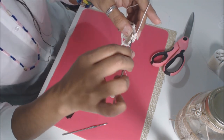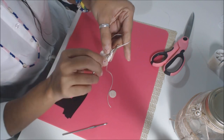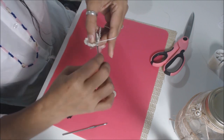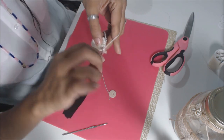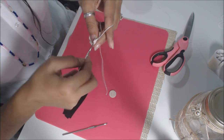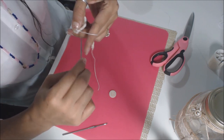Last one: slip stitch, yarn over, do four half doubles — that's one, two, three, four — and end it with a slip stitch on that chain.